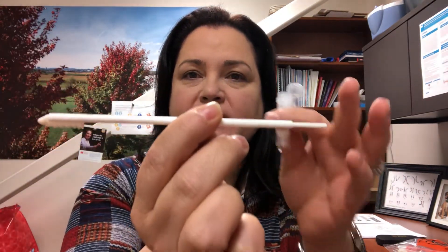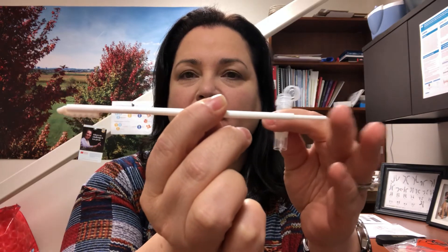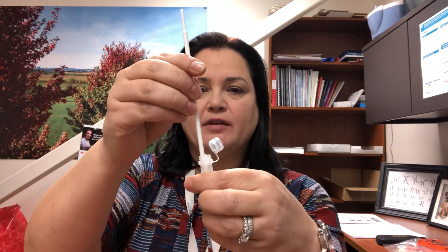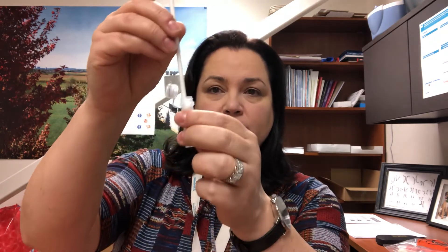Okay, so this part is going to go into the top of the tube. The nice thing about this swab is that there's a plunger on this end. What you'll want to do is put the soft part of the swab into the tube and press down, and you'll see the soft part is now inside the tube. The handle can be thrown away.